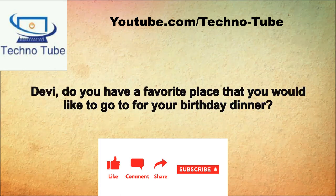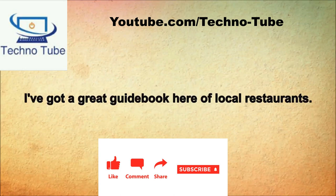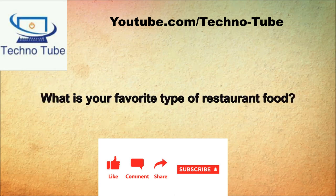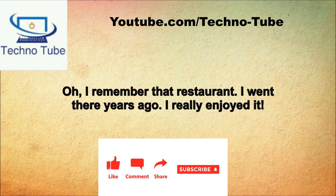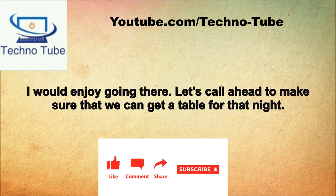Devon, do you have a favorite place you'd like to go for your birthday dinner? I am kind of at a loss right now. I've got a great guidebook of local restaurants. What is your favorite type of food? I like Thai or Japanese. Shogun looks pretty good. Oh, I remember that restaurant, I went there three years ago and really enjoyed it. Would that be a good choice for your birthday? I would enjoy going there. Let's call ahead and make sure we can get a table.